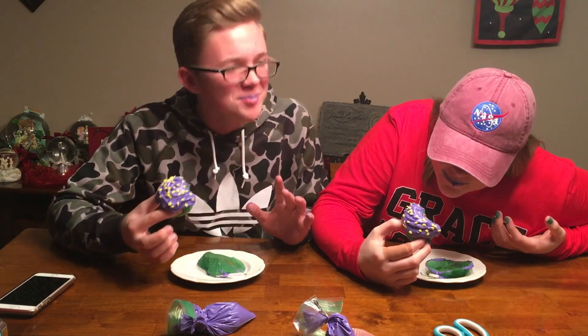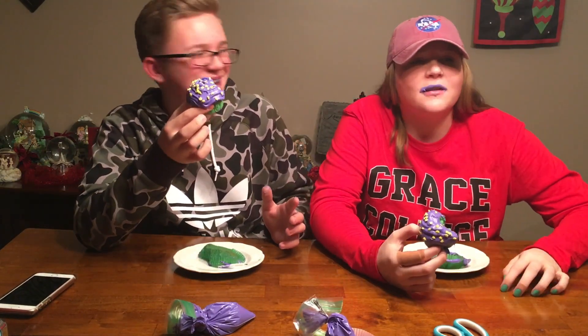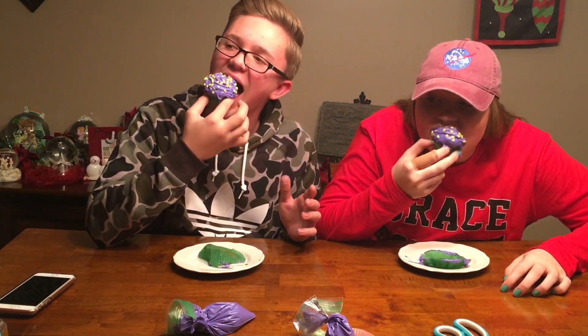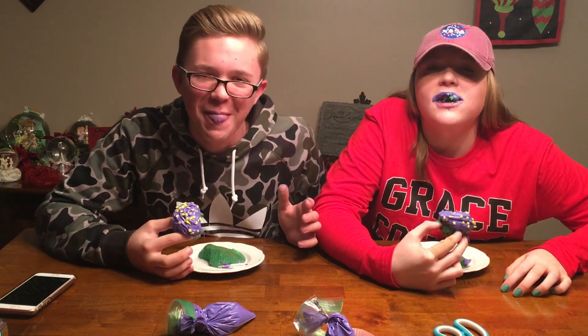I just want you guys to know I had no clue what I just said. Cosmo, Wanda, where you at? You get to enjoy the slow motion of us eating cupcakes.